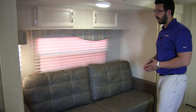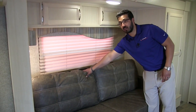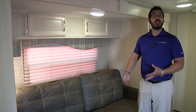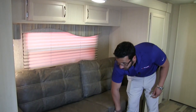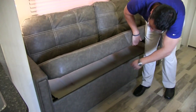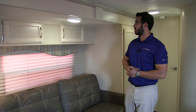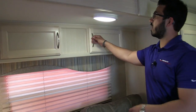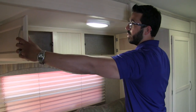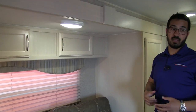Let's look at the slide — the sofa is the best seat in the house, straight across from the TV, nice and comfortable. This is a jackknife sofa so it drops down into a bed as well. There's a little storage underneath for pillows or blankets, two windows letting in natural light and cross ventilation, and storage up top with an LED light.